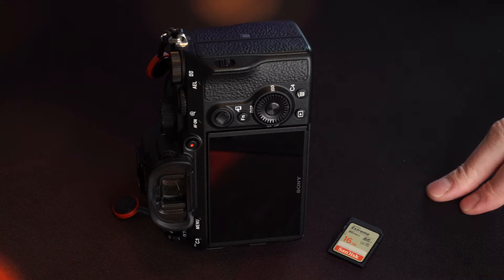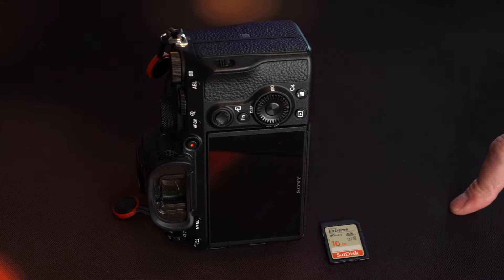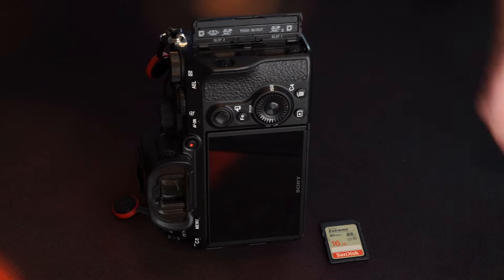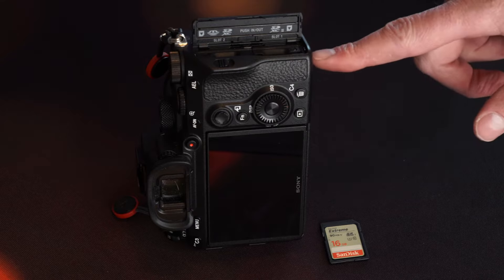Next up, we're going to pop your memory card into your camera. Your memory card holds all your images and videos, so it's very much worth buying a reputable branded card. Memory card slots are in different places on different cameras — on this particular camera it's in a flap on the side and it actually has two slots.